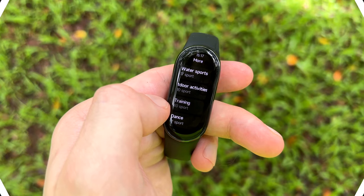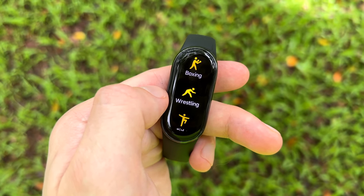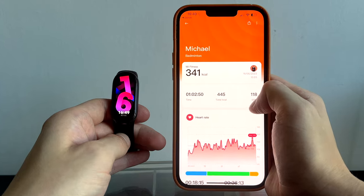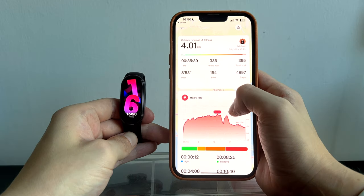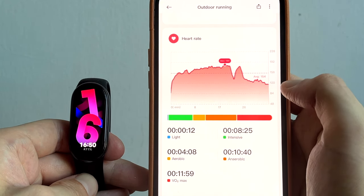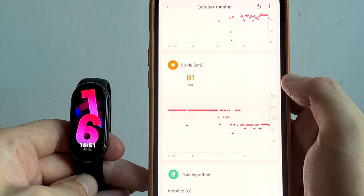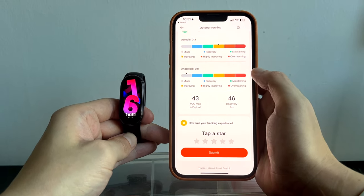There are over 150 workout modes on the Mi Band 8, but most of them run the exact same analytics just under a different name, giving standard readings of heart rate, calories and recovery times. Exact tailored analytics are available for the most common workouts such as running, cycling and swimming, where it will provide data such as the style of swim stroke you're using and the length of the pool you're swimming in.